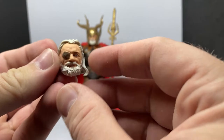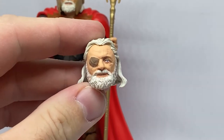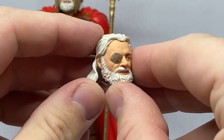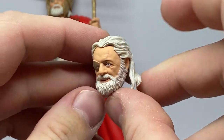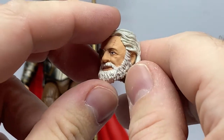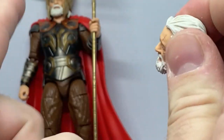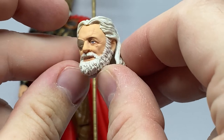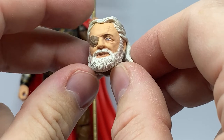We do have an alternate head sculpt. It's a pretty good likeness of Mr. Hopkins — I think he's come out pretty well, with a slight grin. One thing I've already noticed is that this head sculpt won't fit the helmet, because the hair has been sculpted on the other head to accommodate the helmet, whereas this one accommodates his helmetless look. But it looks good nonetheless.